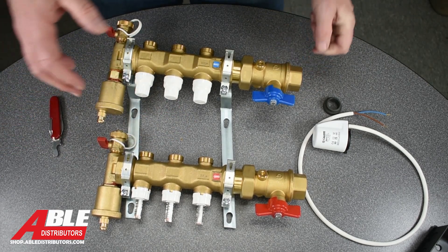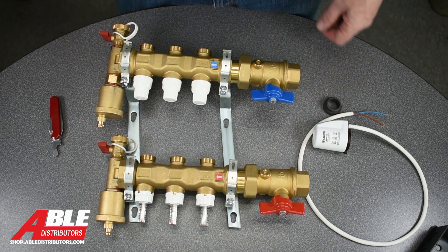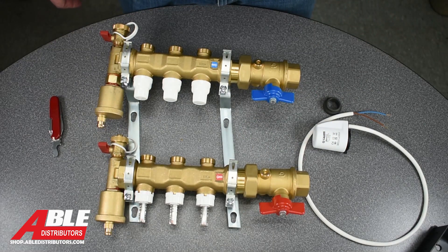And there you have it — how you would zone off a Kalefi manifold. Brian Daleski, Able Distributors. Have a great day.